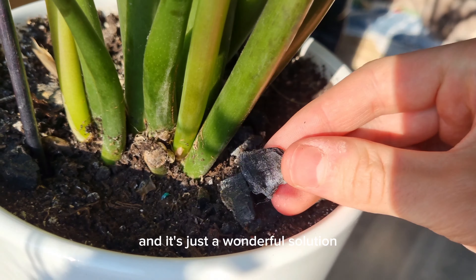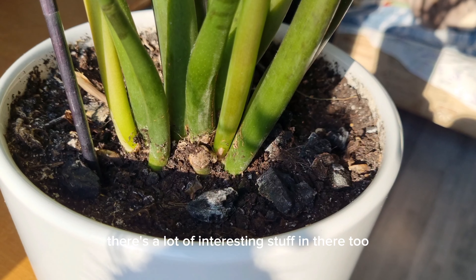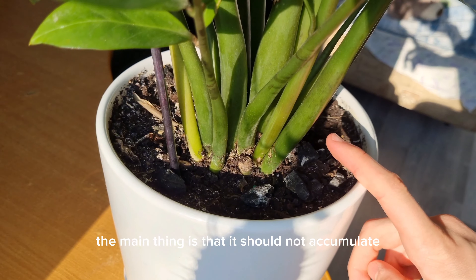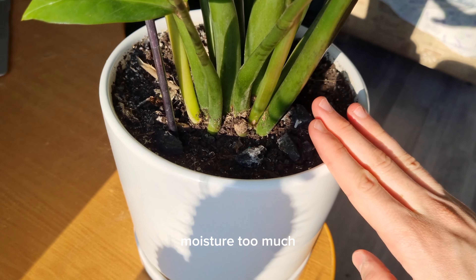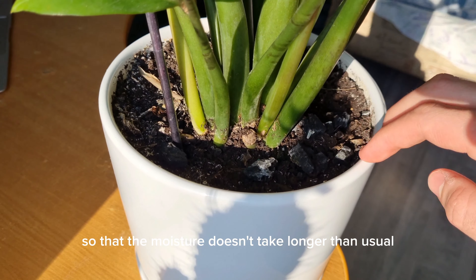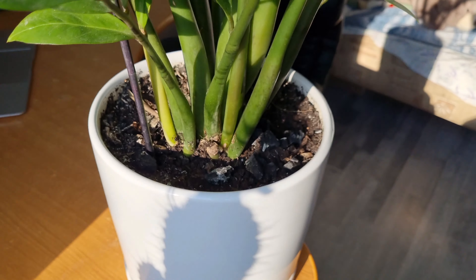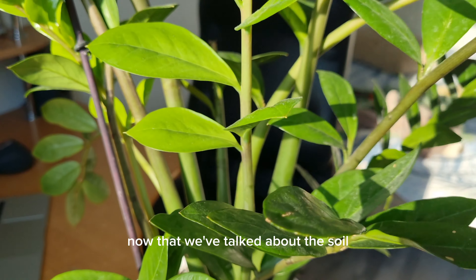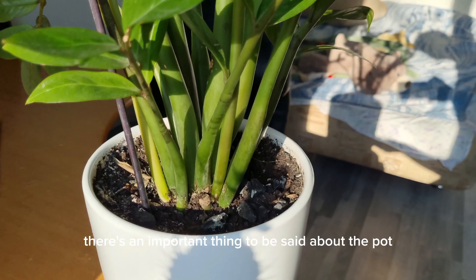I will leave a link in the description to a full video about charcoal — check it out, there's a lot of interesting information there. The main thing with soil is that it should not accumulate moisture too much, so that water passes easily from the pot to the bottom into the drainage tray. There should be no swamp.